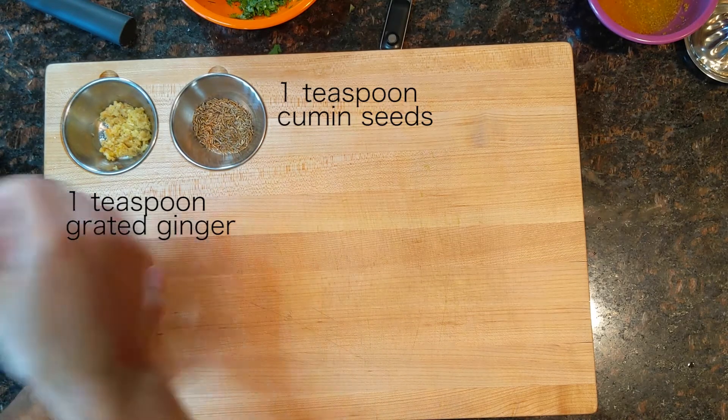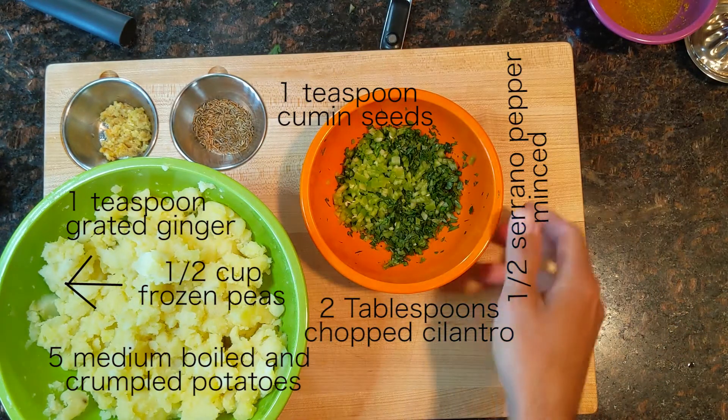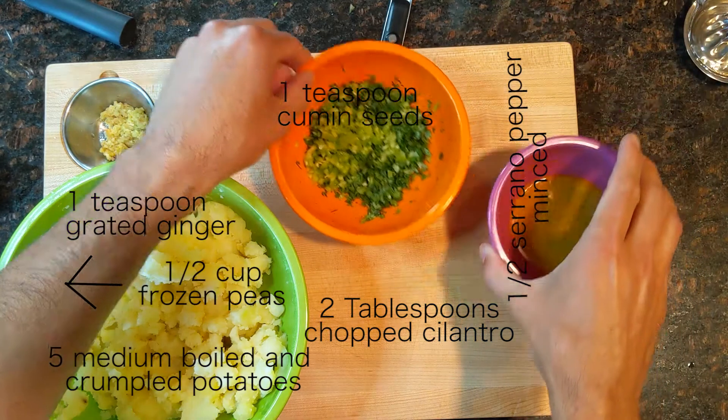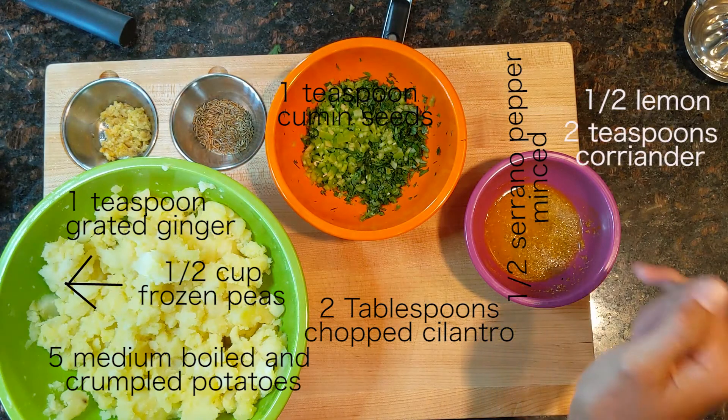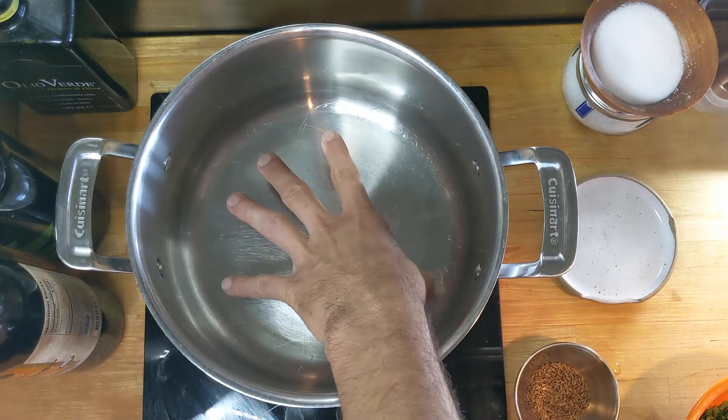I have all my elements ready to go here: cumin, ginger, frozen peas, crumbled potatoes, cilantro, peppers, and then I have a mixture of lemon juice, coriander seed, and turmeric. We're going to put this all in the pan at different stages and bring it all together to make one delicious stuffing with some salt. Got about medium-low heat right now, just warming it up nice and slow, waiting for it to get warm enough so I can drop that oil in. Then I'll wait for that oil to heat up to a nice shimmer and drop my cumin seeds in.